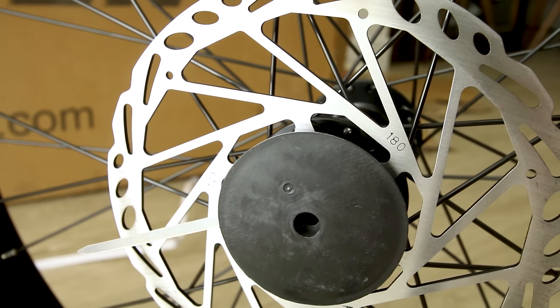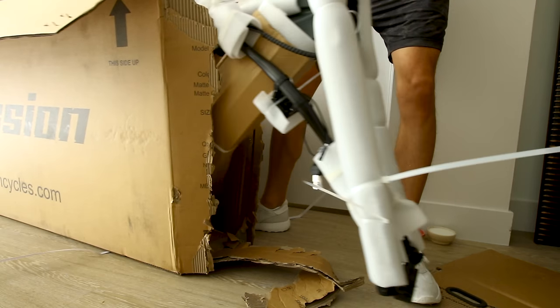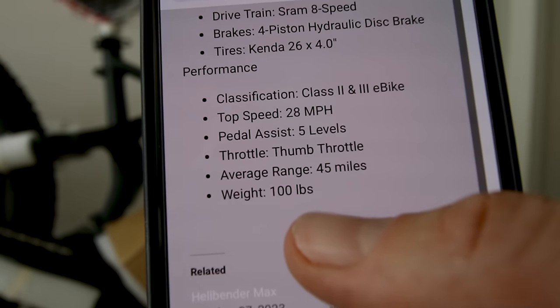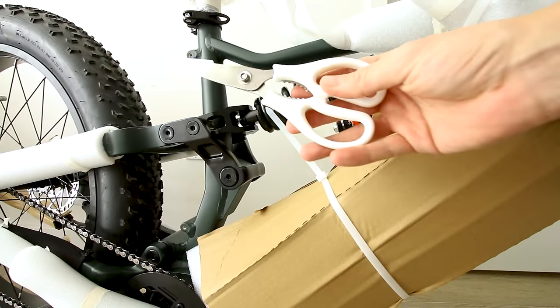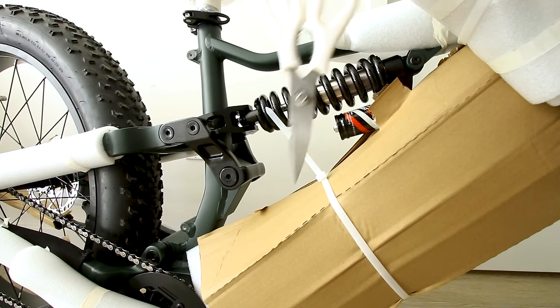This one is running 180 millimeter rotors and we'll be working with a through axle. Take a look at the frame — I can tell this has a little bit of weight to it. The company website has it listed as 100 pounds. This one is the matte green frame; however, they do have one other color on the official website.